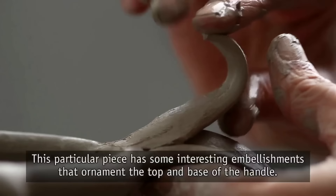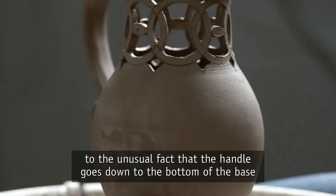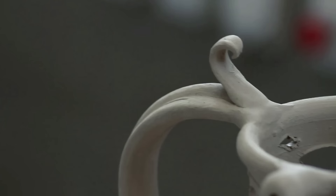This particular piece has some interesting embellishments that ornament the top and base of the handle. The embellishments also serve as a disguise to the unusual fact that the handle goes down to the bottom of the base, which is not normal in a jug.